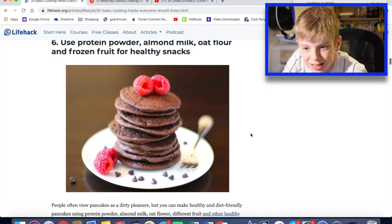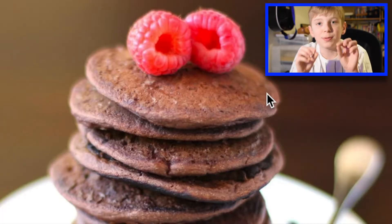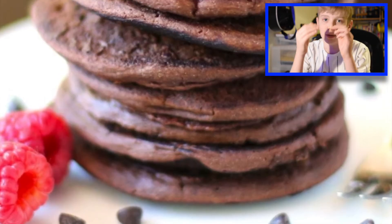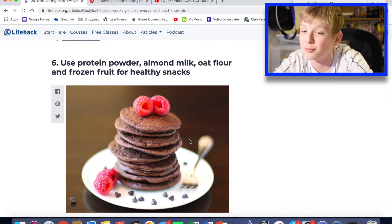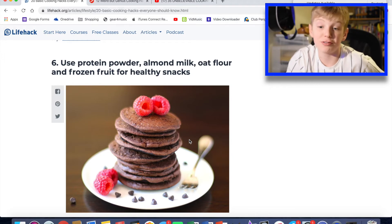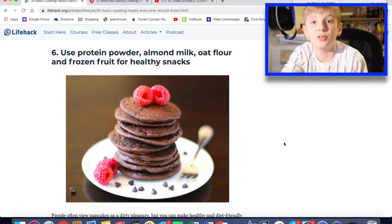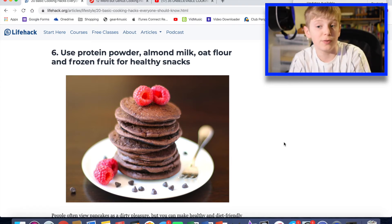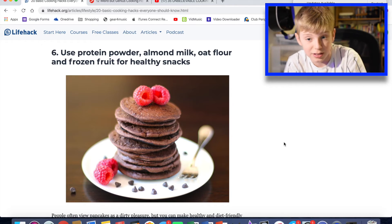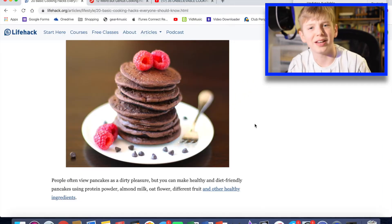Ah, this picture. Before I say anything — when they take these pictures, I've seen this in a video online, they use bits of cardboard on American pancakes to make it look like a higher tower. Use protein powder, almond milk, oat flour, and frozen fruit for healthy snacks. Protein powder is really good because it restores your muscles well, and if you want to work out every day it stops your muscles from getting too tired and ripping. Almond milk is great for vegan stuff, oat flour again for vegan things, and frozen fruit again — fruit is my favourite. The funny thing is, these are chocolate pancakes with chocolate chips on the plate. Not entirely sure there, lifehack.org. Do you want to change your life? No.